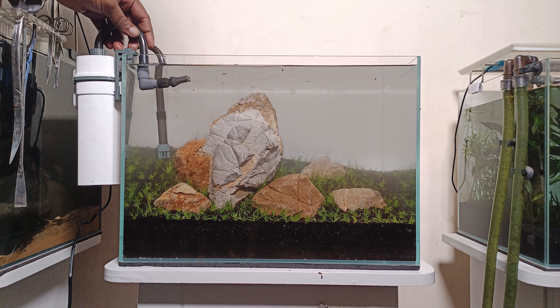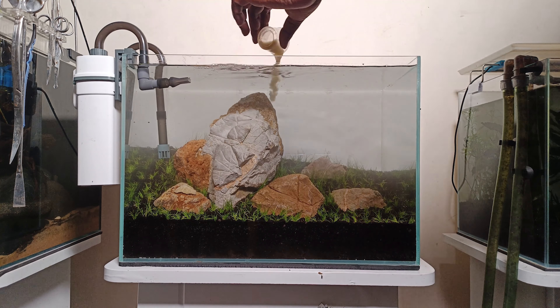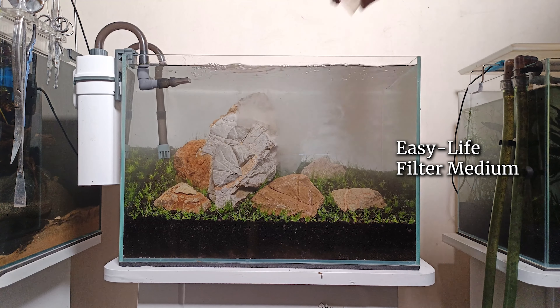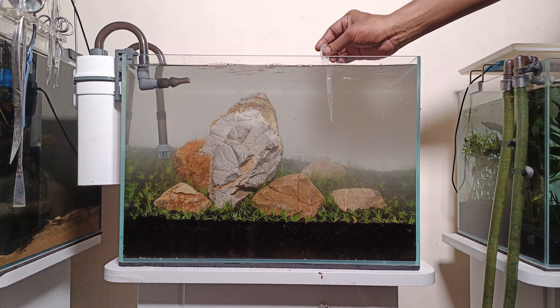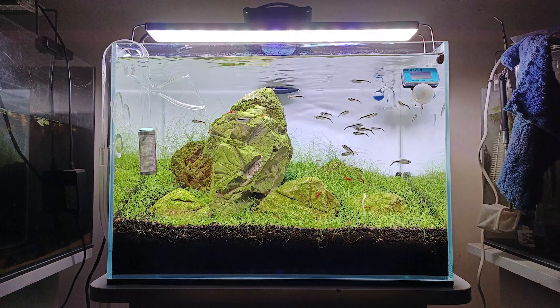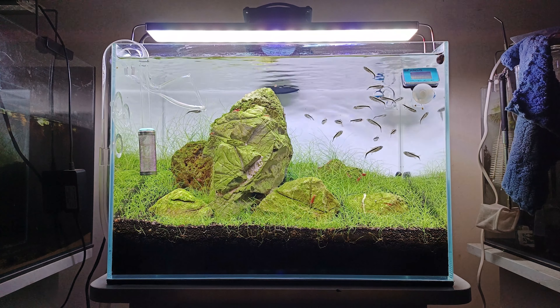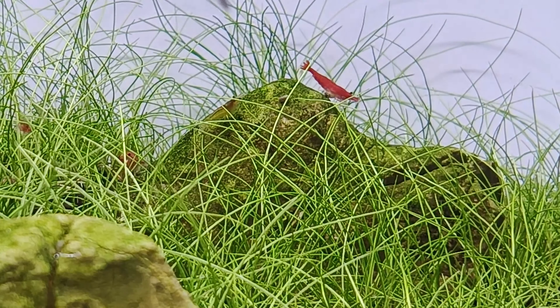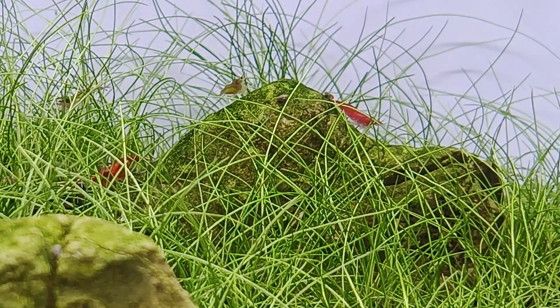I am going to use this filter temporarily. I am going to set the canister filter with easy life media. We will do a 50% water change in the tank. The tank also has red cherry shrimp and snails.